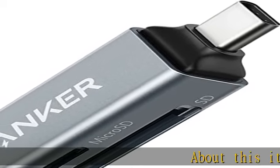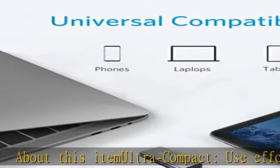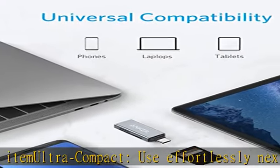About this item: ultra compact, use effortlessly next to other peripherals in your computer's USB port, or connect to your phone even while it's in its case.